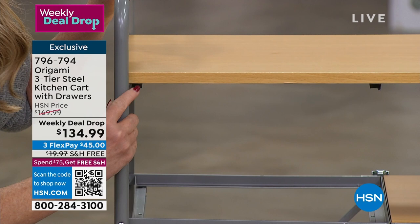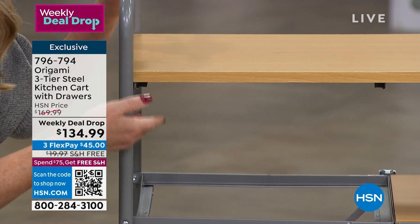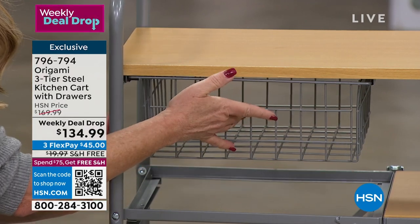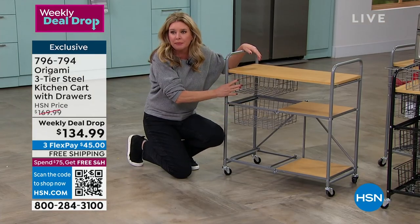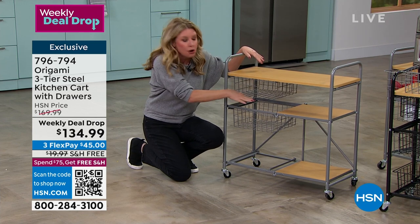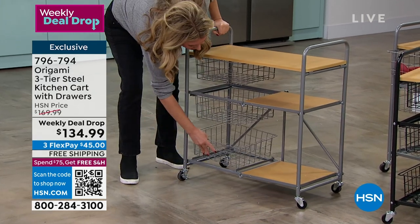The drawers slide in so nice and easily. We get so many reviews on our tracks - people love them because sometimes tracks have little wheels or things that make drawers get stuck, but these won't do that. Notice how nicely they slide in. Powder coated steel means they're not going to rust or chip or corrode, so you can put fruits and vegetables in here, paper towels, or washcloths if you're going to use this in the bathroom for your lotions, blow dryers, hair tools - whatever you need.